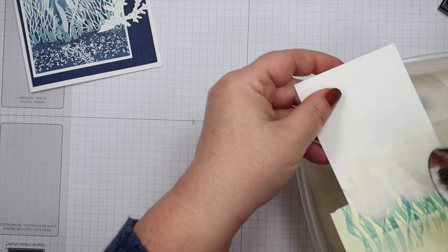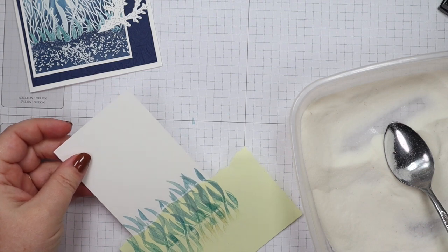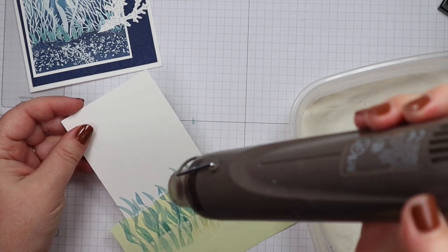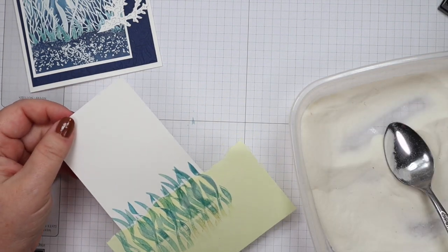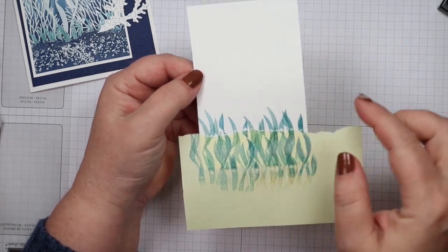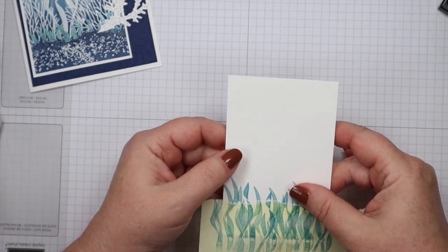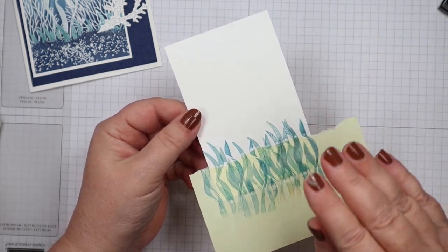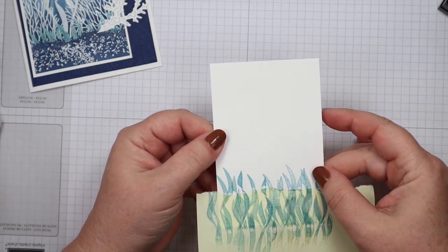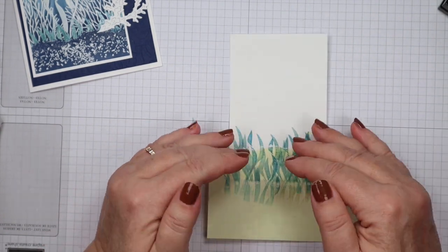When you do emboss resist and start building your scene, you work backwards — start with your foreground, your closest images, and work backwards. I'm going to add some clear embossing powder and then heat these up with our heat tool. I only heated them until they got shiny — you can actually overheat your embossed images, and when you do, they sink into the paper. You just want them to turn shiny and that's enough.